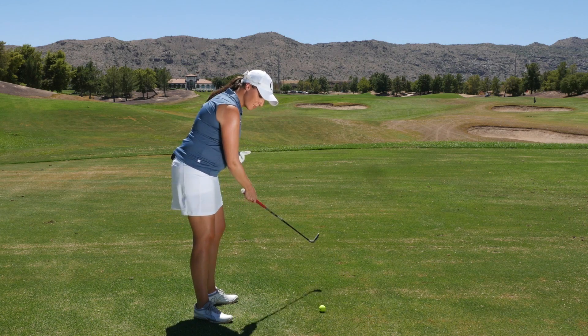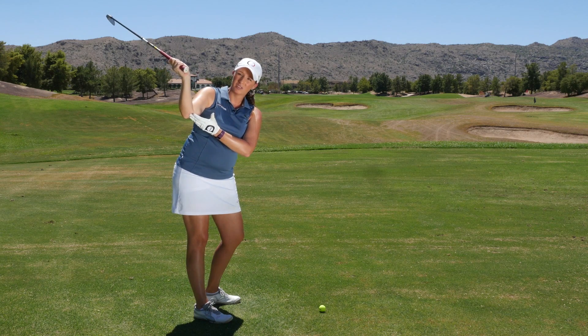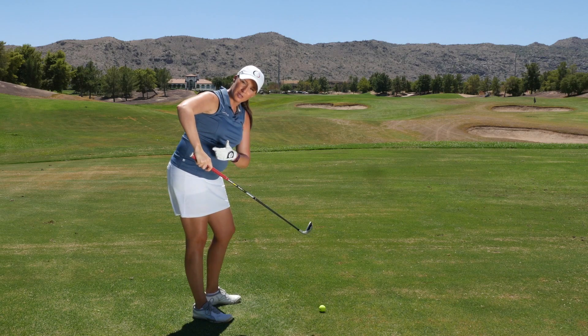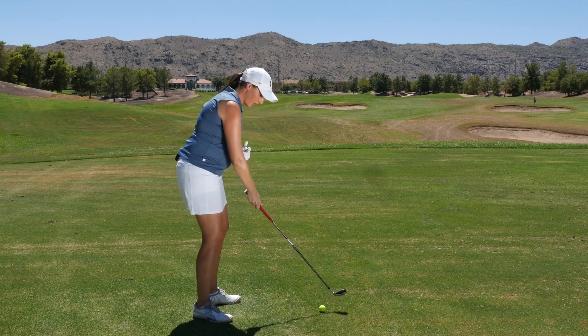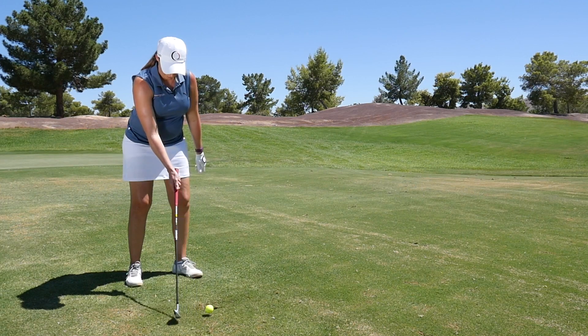We're going to take the club to the top of the swing and let the club head take you there. That way, our elbow's going to fold properly. We wouldn't want to take the club back with our elbow sticking out — that wouldn't be the weight of the club taking us up there. We want the weight of the club to take us up to the top of the swing so our elbow's getting in a good position.